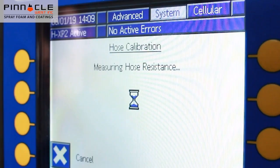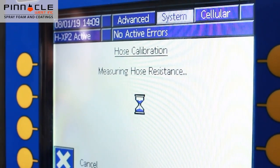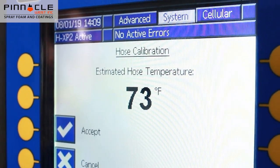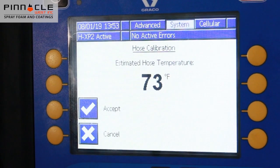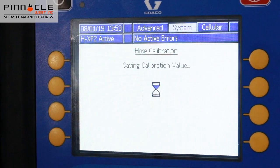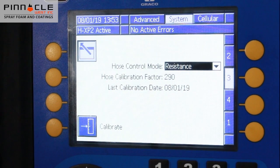Wait 2 to 10 seconds while the system measures the hose wire resistance. If the system was able to sense the hose wire resistance, a temperature estimate will be displayed. Press the accept soft key to save the calibration using the temperature shown and to return to the previous menu.